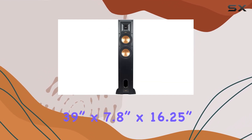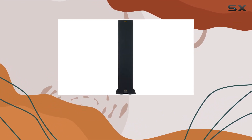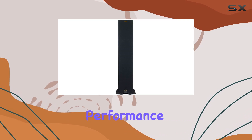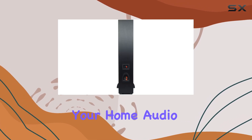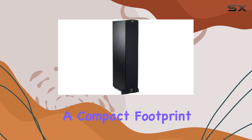Measuring at 39 inches by 7.8 inches by 16.25 inches, the R-26FA is not only a powerhouse in terms of performance but also a stylish addition to your home audio setup. The floor-standing design adds a touch of elegance while maintaining a compact footprint.